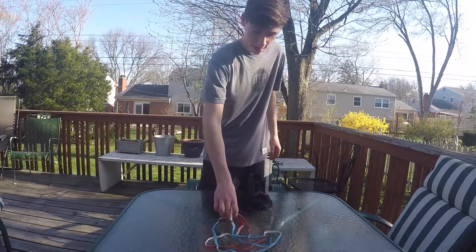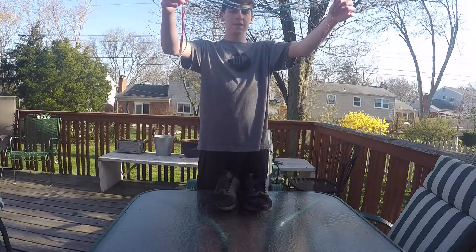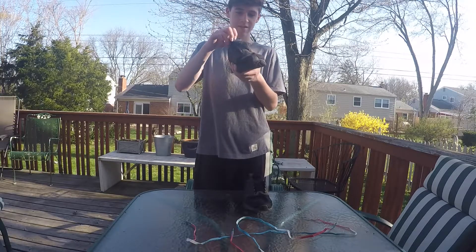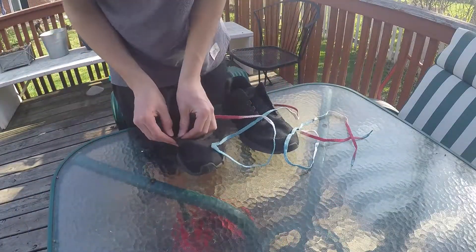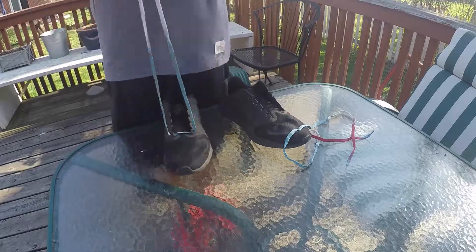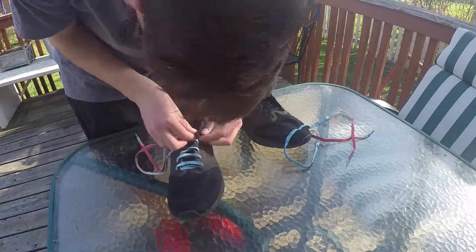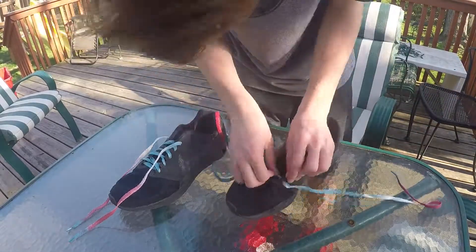I am back with these red, white and blue laces. These look pretty sick if you ask me. So we are going to go ahead and put them on my Nike Downshifter 7s and see how they look. Wow!